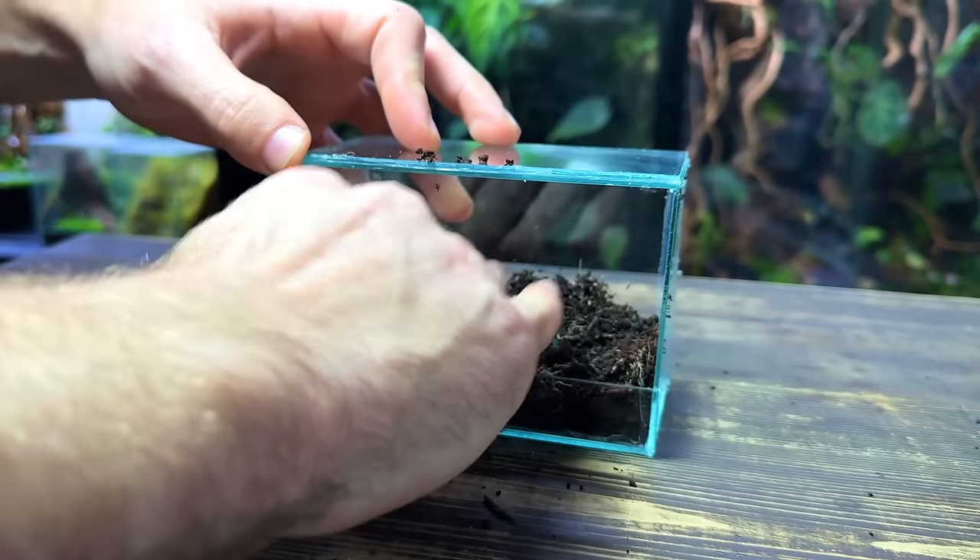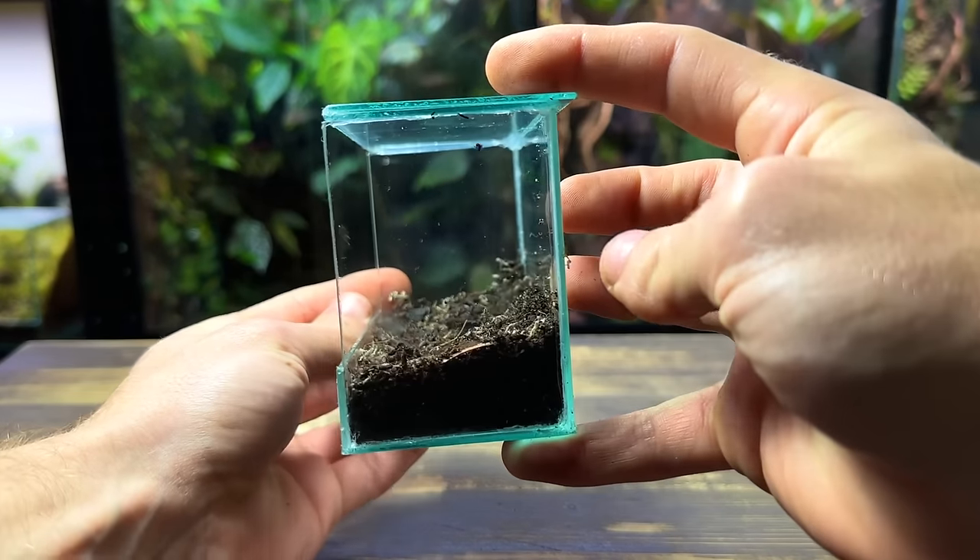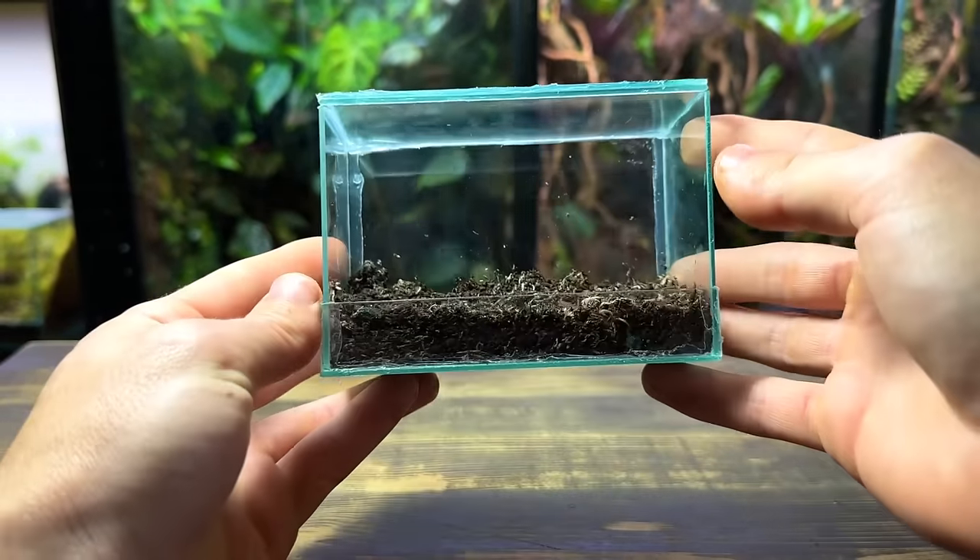After pouring in a good amount of substrate I'm going to gently press it down into place with my hands. It's always a good idea to have it sloping up towards the back as this will help create more depth.